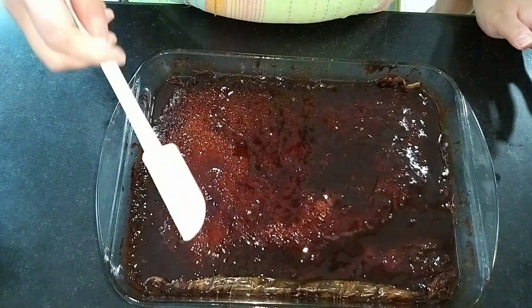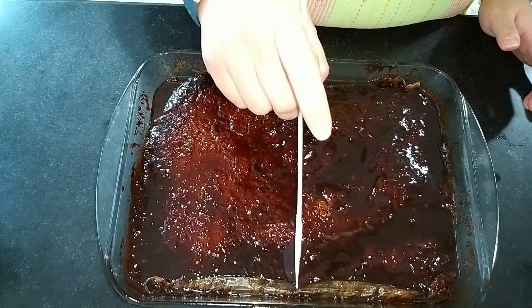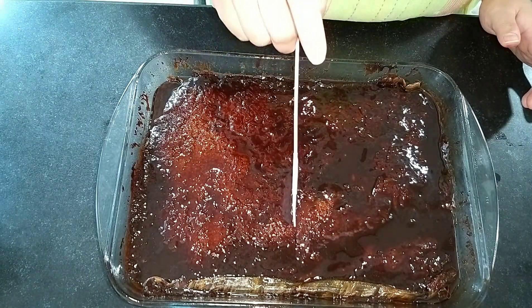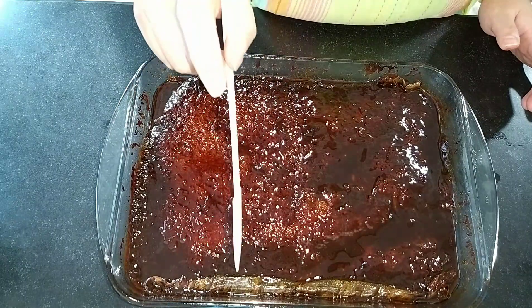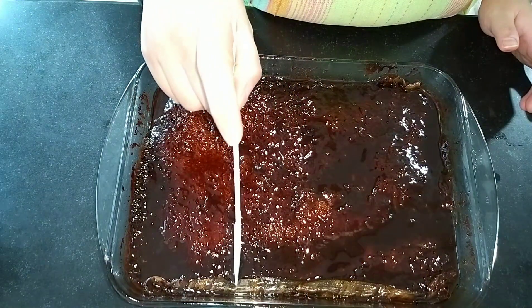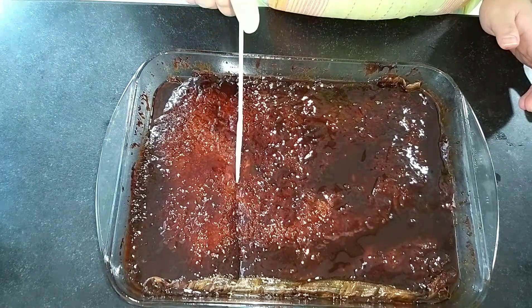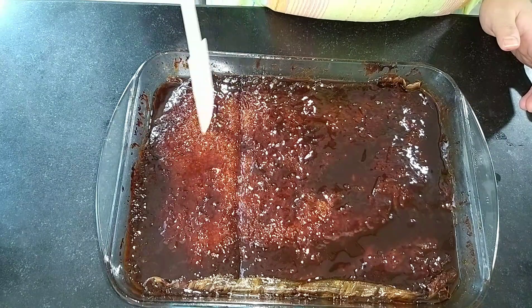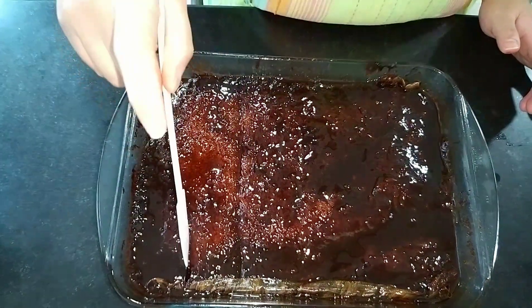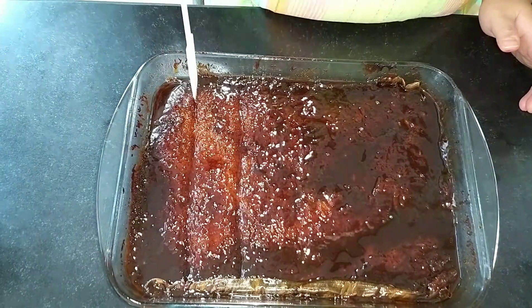Now let's cut it. For a normal-sized baking pan, I was able to make 12 cuts of about 3 by 2.5 inches. Of course it's up to you how you cut it. Just make sure the bibingka has cooled down before cutting, and start from the middle for even cuts.